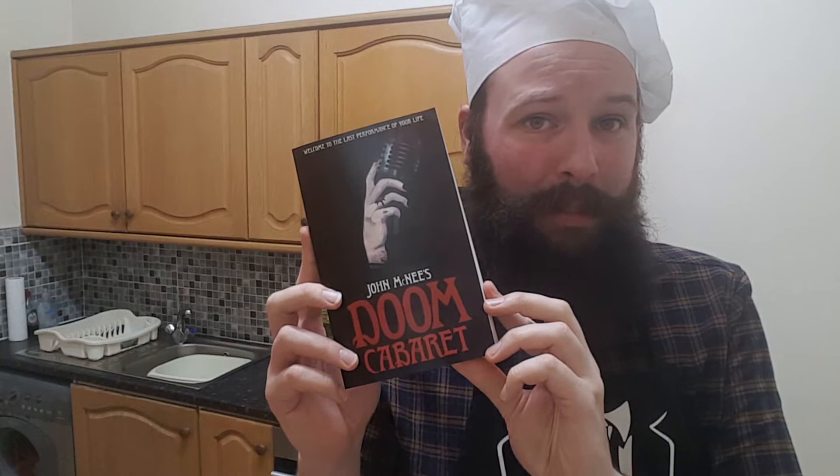It's October, the month of Halloween and my birthday, and with Covid you're probably not allowed out of the house much, so there could be no better time to enjoy some great horror. I usually leave the promo till the end of the video, but according to YouTube analytics, the vast majority of people who watch my videos don't make it past the first 30 seconds. I can't imagine why. You can find a link to where to buy it down below.